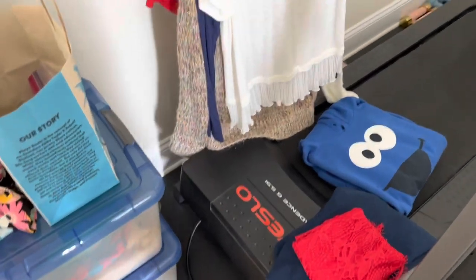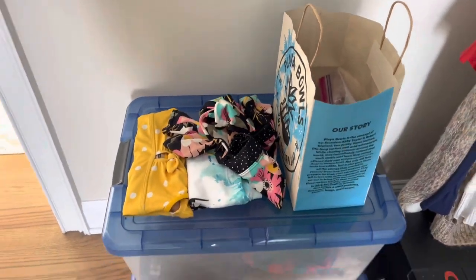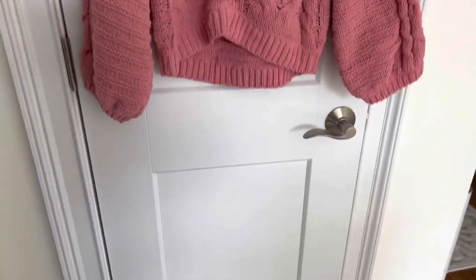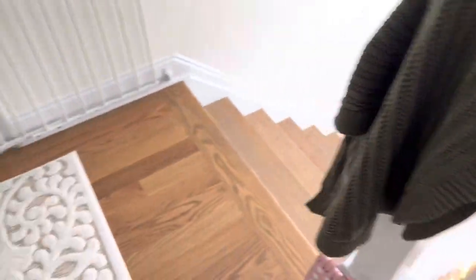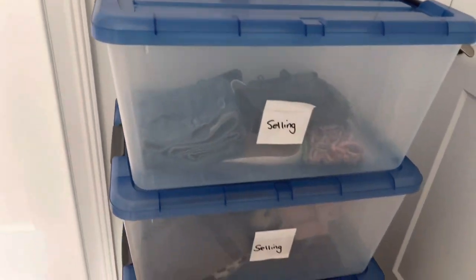I've been pulling out pieces here and there from my closet. If you watch my Closet Declutters, you know I do this probably three times a year and then list them for sale on Poshmark or Mercari. I do this with my kids' stuff too for the most part. I have a few sweaters I need to take pictures of and list — just some winter sweaters I don't reach for anymore. I keep all the stuff that can be folded in bins and label them as 'selling' so they're ready to be stored away.